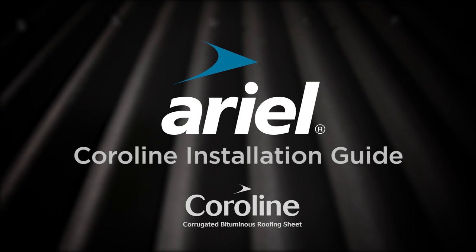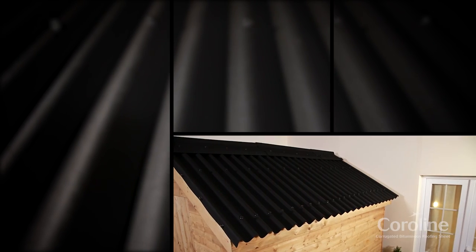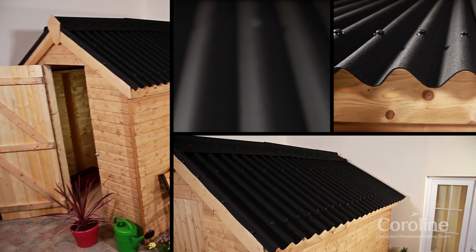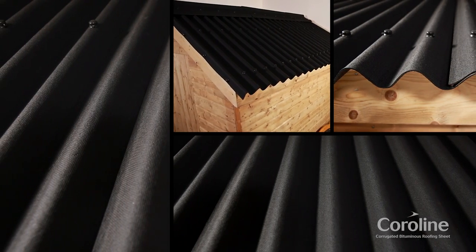Welcome to the Aerial Plastics Coraline Installation Guide for Solid Deck Roofs. Coraline corrugated bitumen sheet is a tough, lightweight roofing material. Hard-wearing and waterproof, Coraline can be used on garden sheds, garages, stables and agricultural buildings.